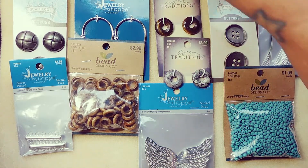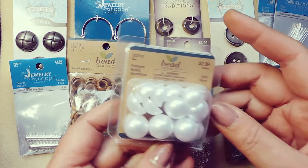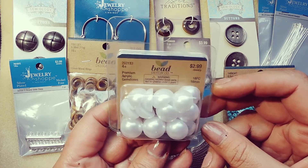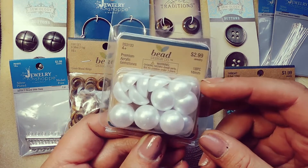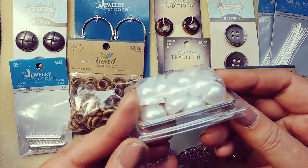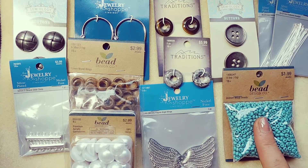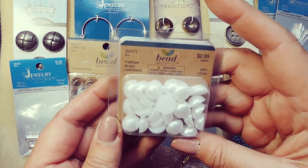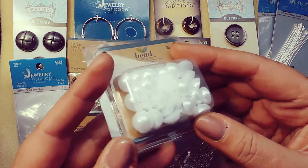I also got some acrylic pearl cabochons, 16 millimeter. These are perfect for bead embroidery — I got them for $1.50. I also got 30 pieces of 12 millimeter pearlized cabochons, and I got those for $1.